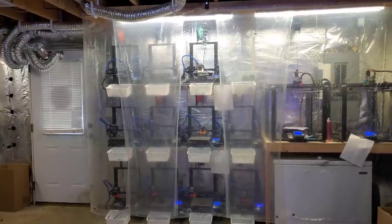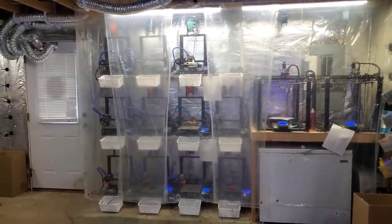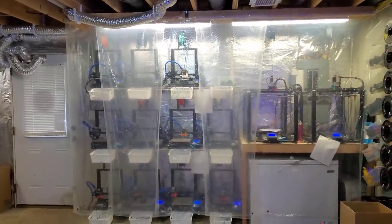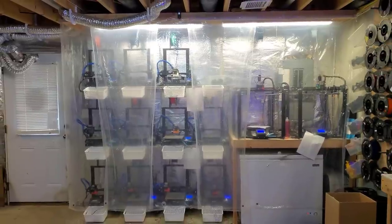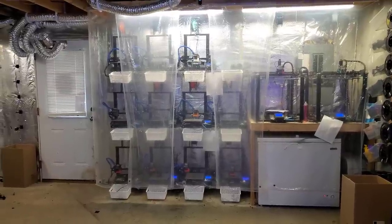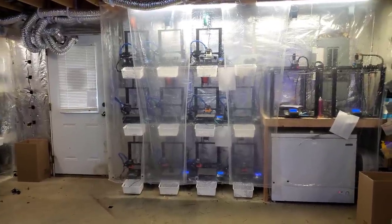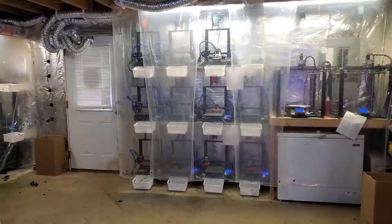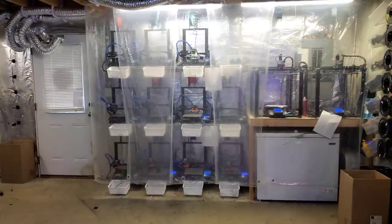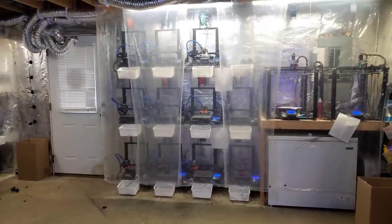With the three exhaust fans and central air blowing down here all the time it's really nice. During winter it actually works out well because the heat from the tanks at about 79-79.5 degrees rises throughout the rest of the house. For almost half the year I don't have to run my heater or AC because the tanks just heat the house — it's still cold but it works out nicely.